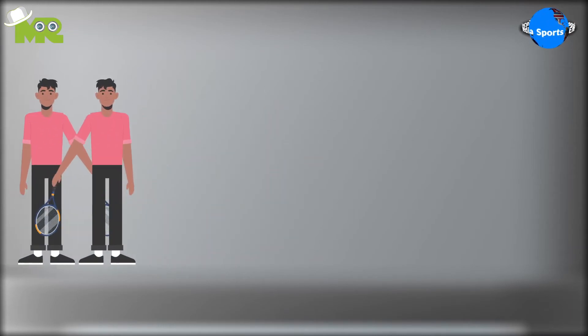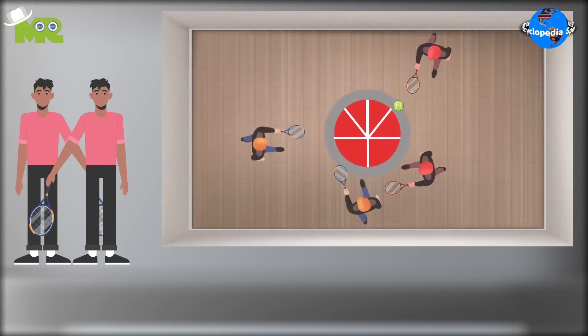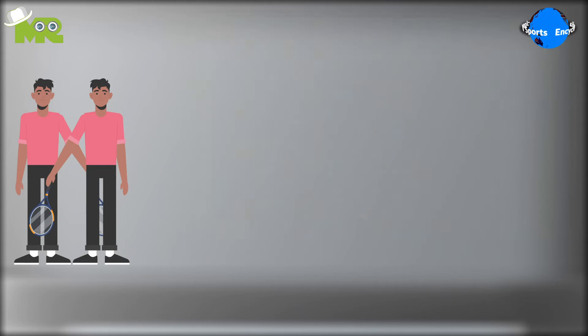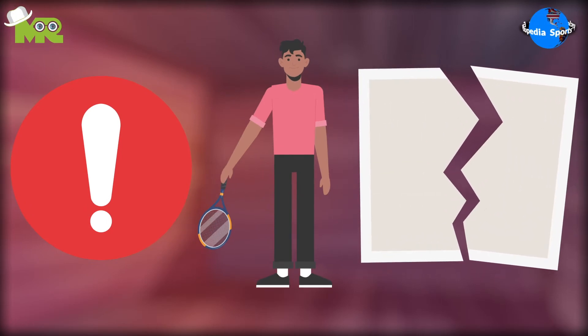A team scores a point when: one, the ball is grounded on the opponent's court without them being able to hit it back; two, when the opposing team commits a fault; or three, when the opposing team receives a penalty. A fault or penalty is given to the team when they break any rule of the game.